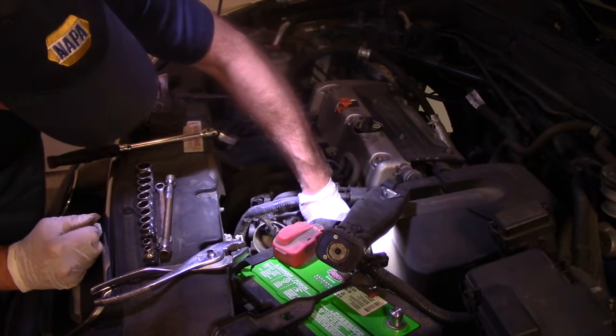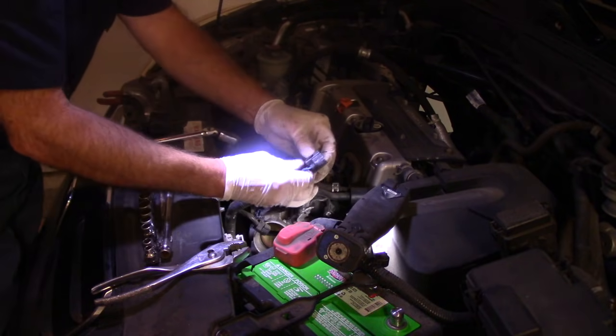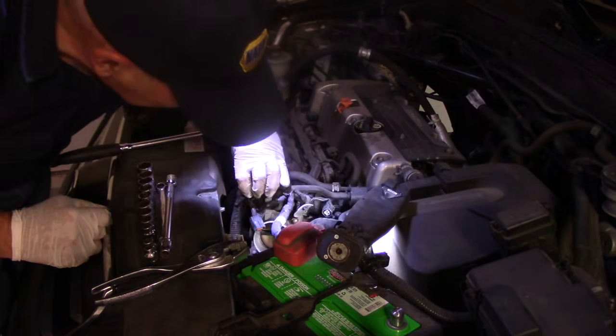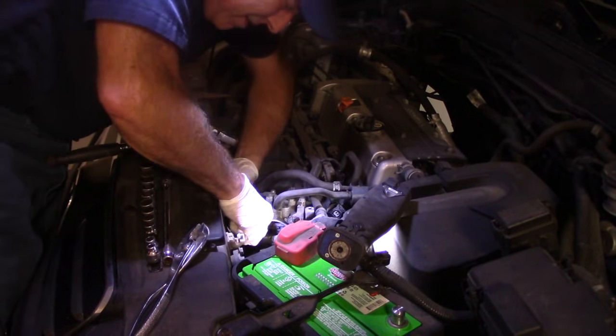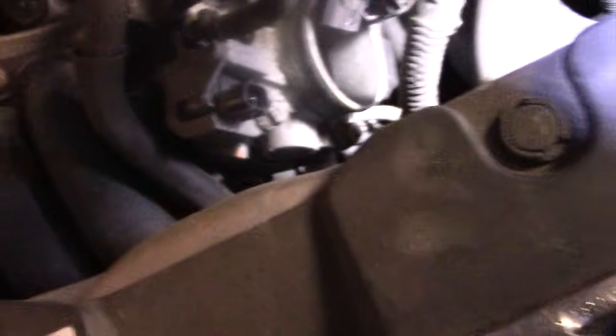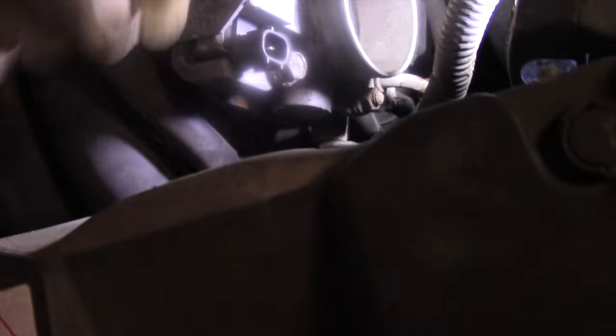I'm going to unplug this here — same thing, there's a little tab. Sometimes these tabs, because they've been on there for a long time, are pretty tight, so watch you don't break them. I'm going to disconnect that wiring harness on the side over here. There's a little 10mm bolt right here. I'm actually taking that out just so we can get the harness disconnected, because it's in a really tight place and we don't want to break those brackets off.